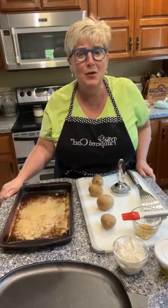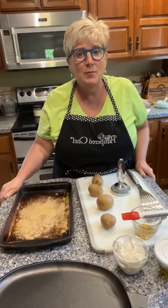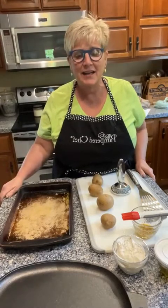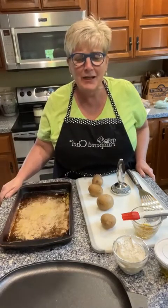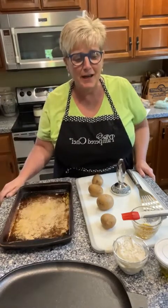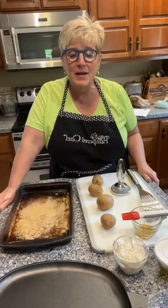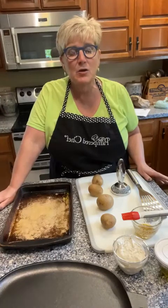Hey guys, it's Anne behind my apron. I hope you had a great long weekend. Memorial weekend was just really pleasant — I kind of got messed up on what days of the week it is because when you have that Monday holiday it throws me off. I was going to do this last night but I had other plans.